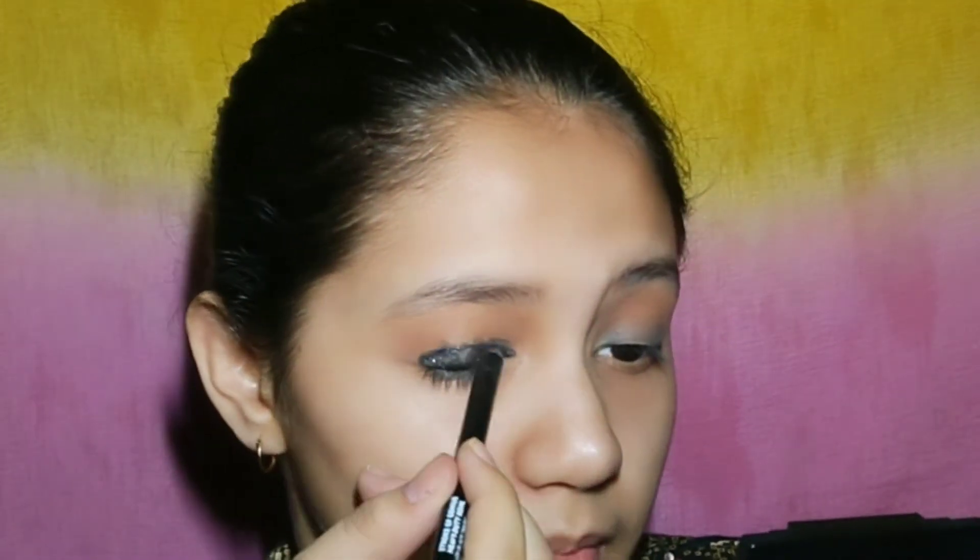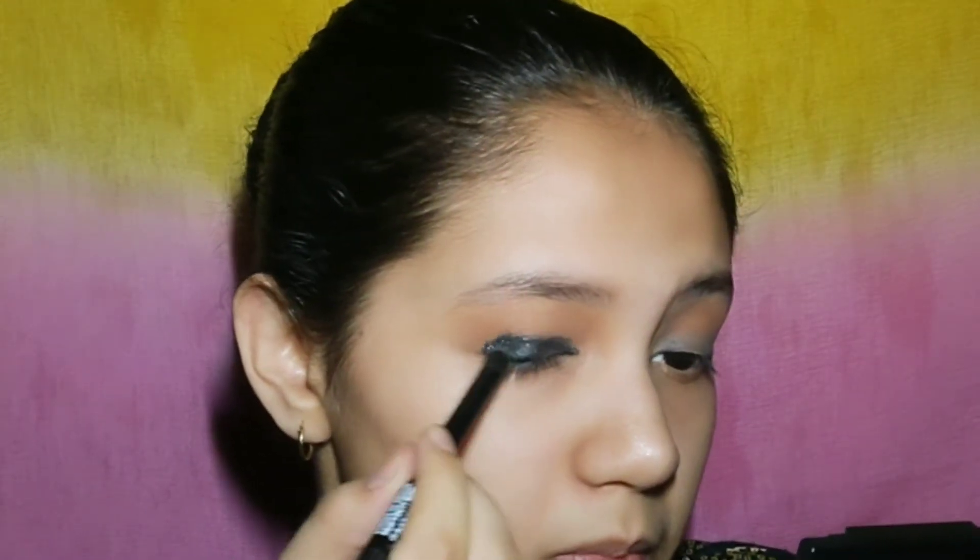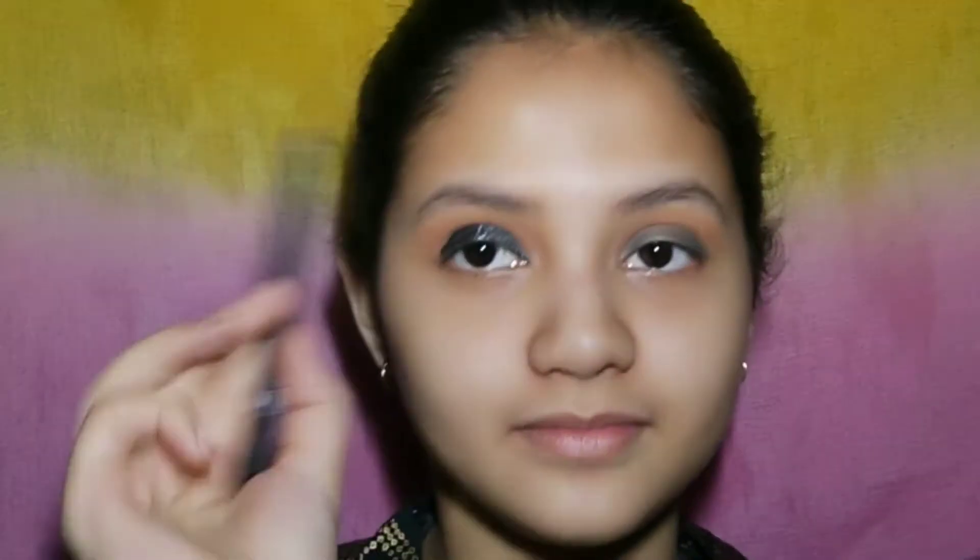I am applying the shimmer to my eyelids and blending it well with the help of a brush, blending out any harsh edges.